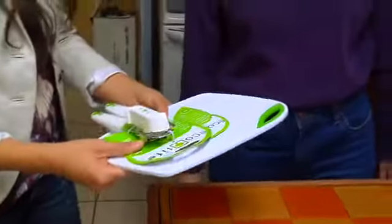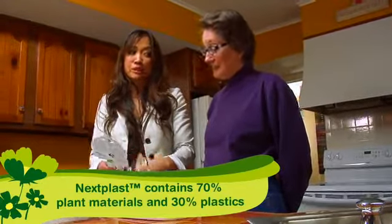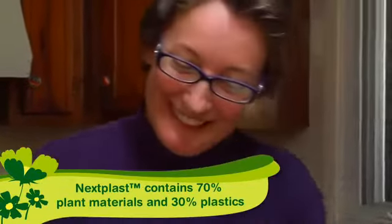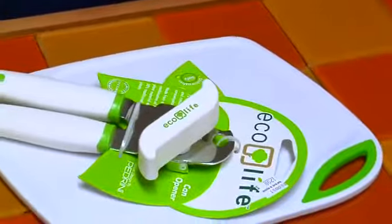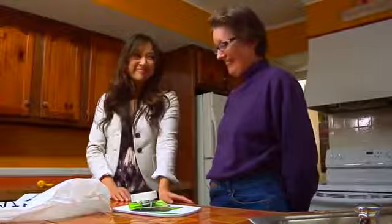To finish off your new eco-friendly kitchen, I picked you up some eco-friendly kitchen tools from Bed Bath & Beyond. These are really cool because they're made out of a new material called Nexplast, which is 70% plant material. Wow, that is amazing. So we've started off your collection here — you can add to it, and you are well on your way to living the green life. Thank you very much.